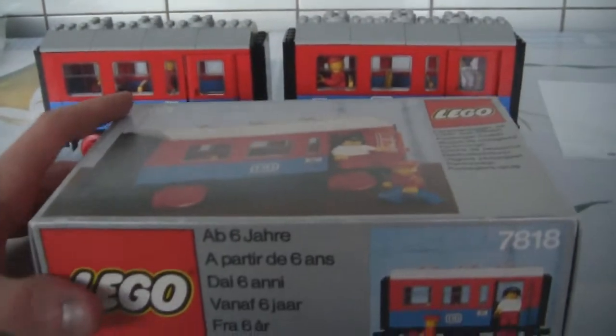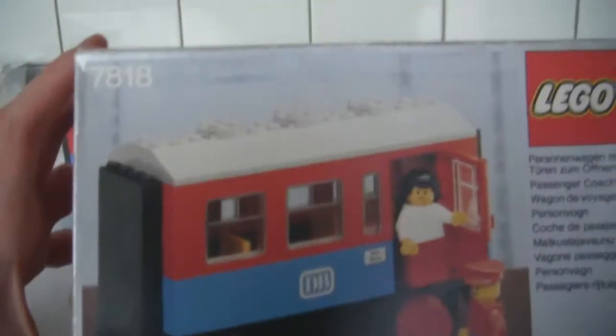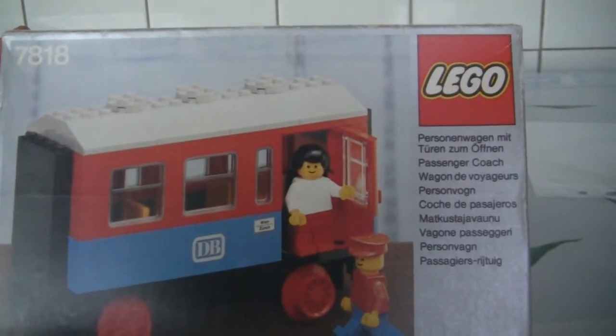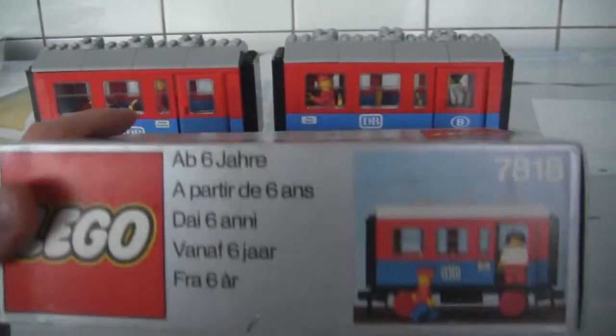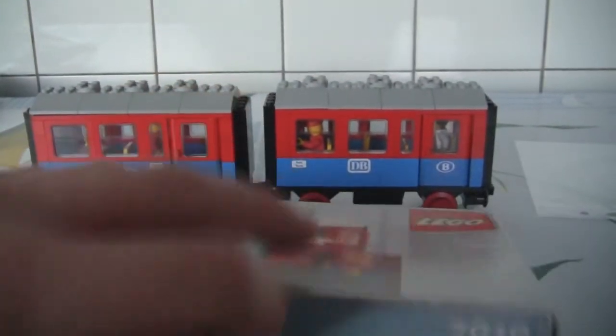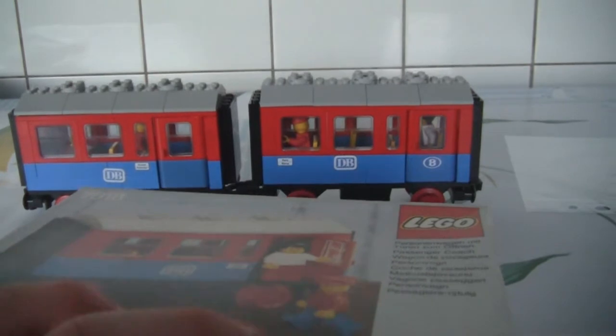First I'll show you the box. I own this set two times but I own it one time with the box. This is the box for the 7818. It's actually a neat looking set — you have the boy playing with or building a passenger wagon. 'Matkustaja vaunu' is the Finnish translation.